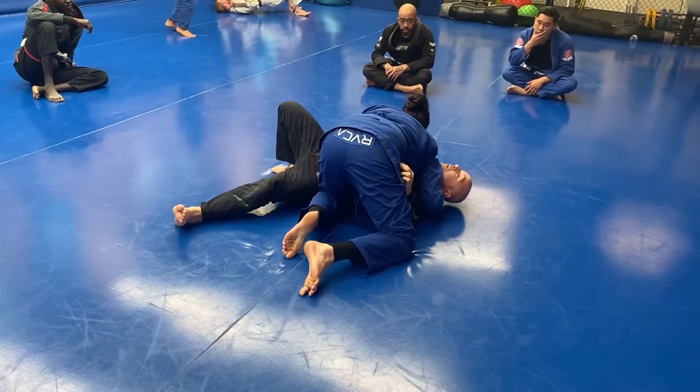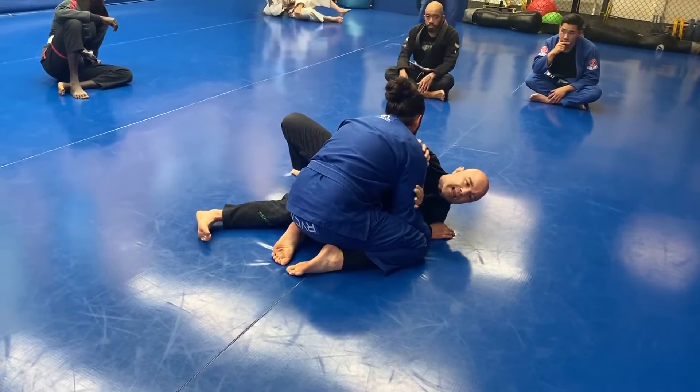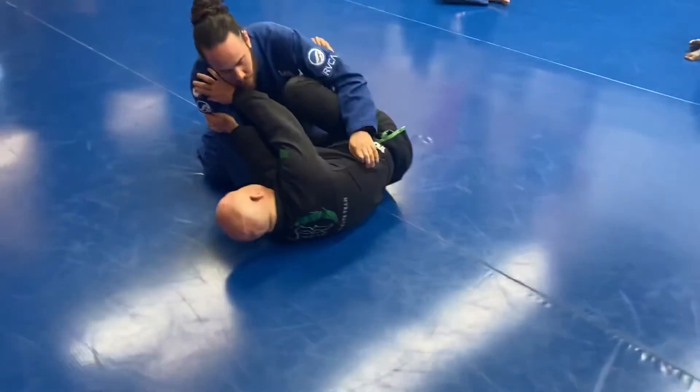If I put my hand on the hip, it's easy for him to get a cross face. So left hand is in the elbow, right hand is framed up across his shoulder. What am I doing? I'm hip escaping. Breathe, hip escape — get that bottom knee in and top knee in.